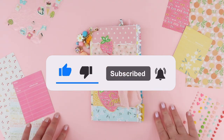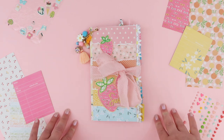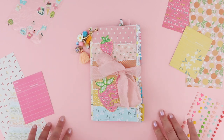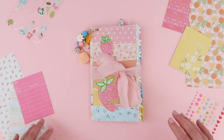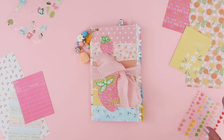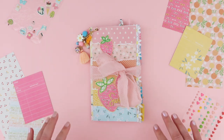Hey friends, welcome back! Today I'm going to do a little flip through of this embellished traveler's notebook that I made with the new Sweet Sunshine collection from Rosie Studios. Basically when I saw this collection, the first thing I knew I wanted to make was this embellished notebook.